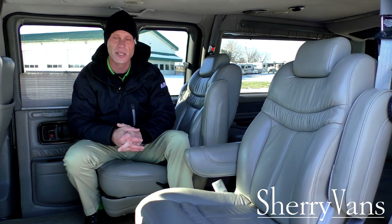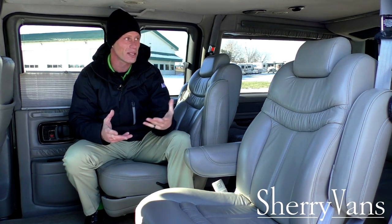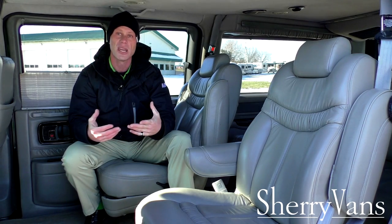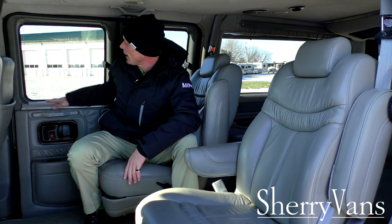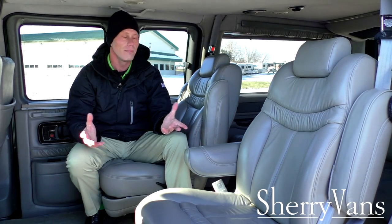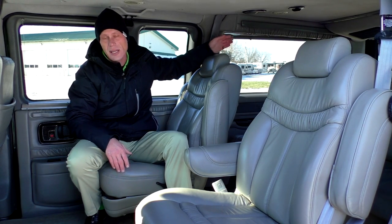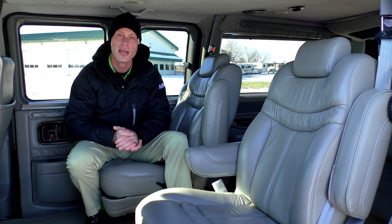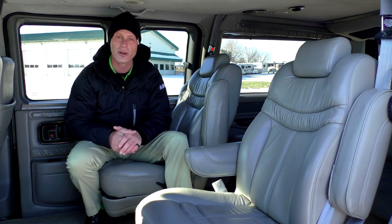As far as privacy goes in this van, most conversion vans do have tinted windows. This one does have a limo tint all the way around on the exterior glass in the back, and also has these nice privacy shades which come in really handy if needed. This van does have indirect lighting as well, and on this particular van they're in the valances back here for the rear curtains, so you do have some ambient lighting that you can turn on and off in the back of the van at nighttime.